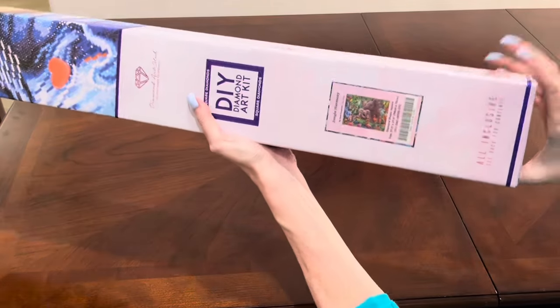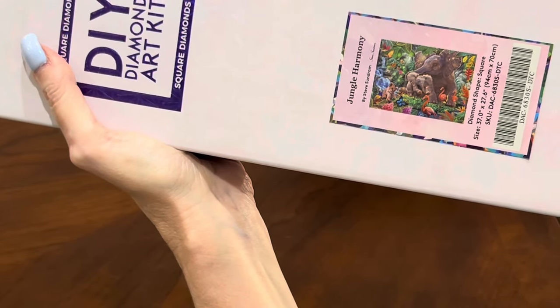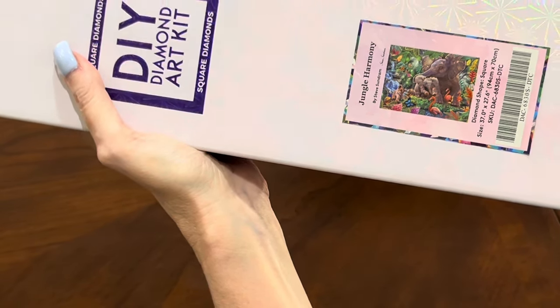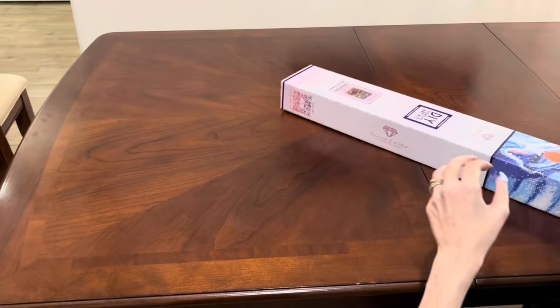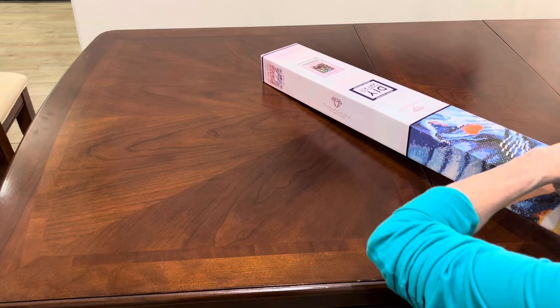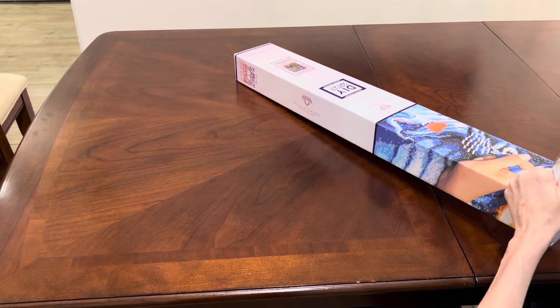This is the thumbnail — it's probably too small to see clearly. You'll get a better look when I open up the canvas, but this is a big one. Let's see what we got in the box.